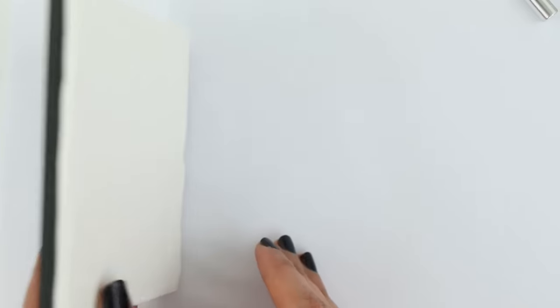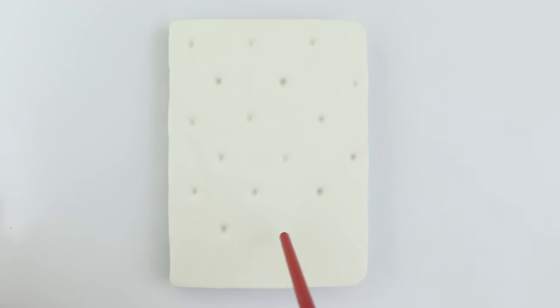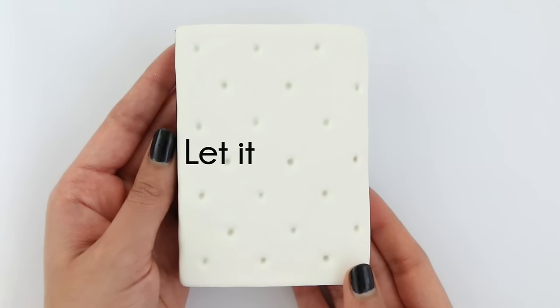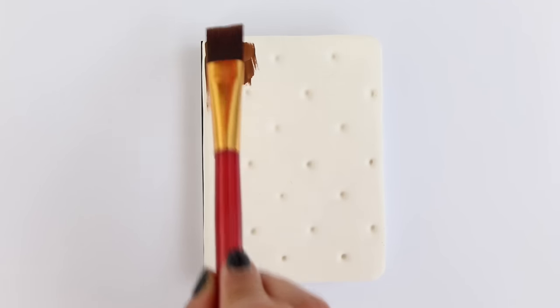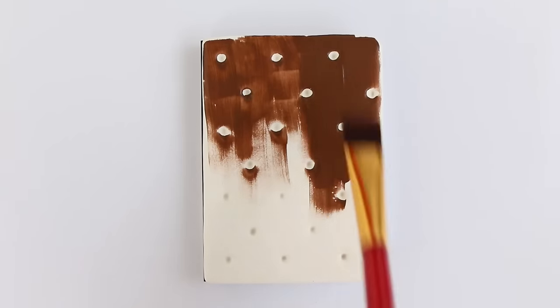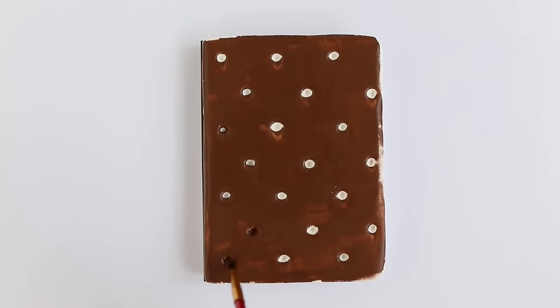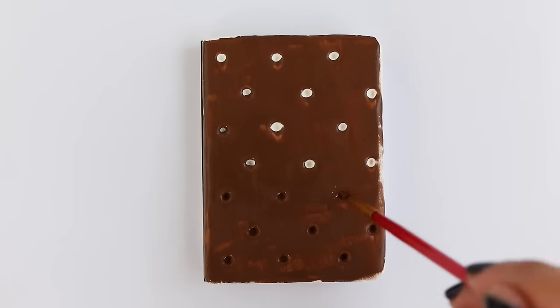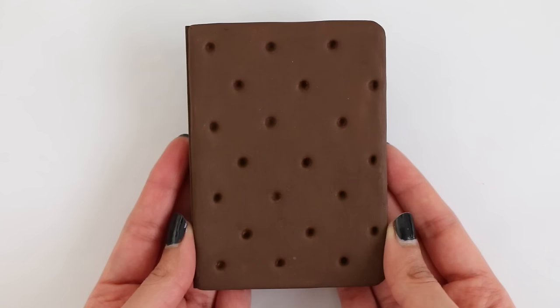And it looks so realistic once you're done. Now I'm going in with the end of a paintbrush to make the little indents that a normal ice cream sandwich would have. Make sure you make them kind of deep because we are going to paint the clay afterwards. Let this air dry for about 12 hours. Once it was completely dry, I went in with some brown acrylic paint and painted the entire thing. And there is the completed ice cream sandwich notebook.